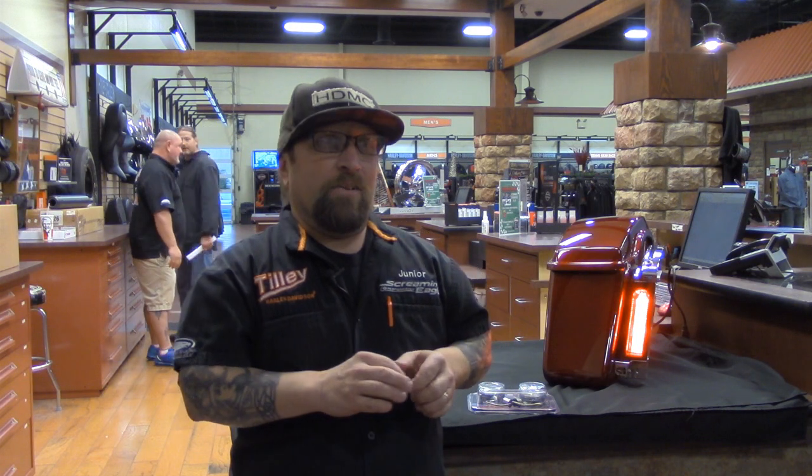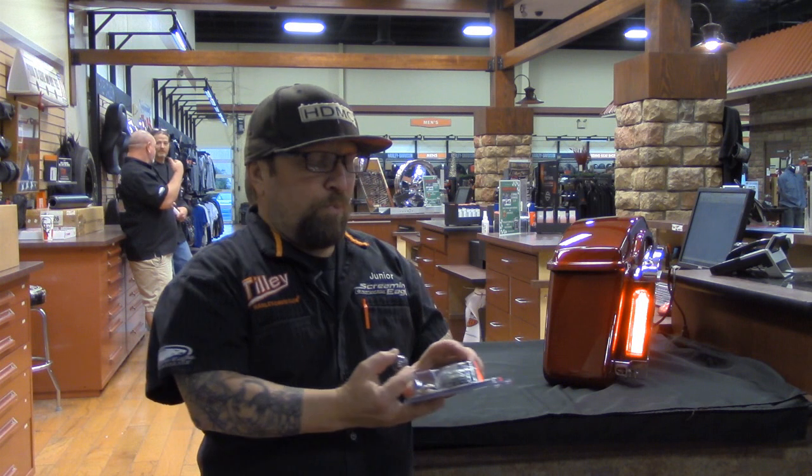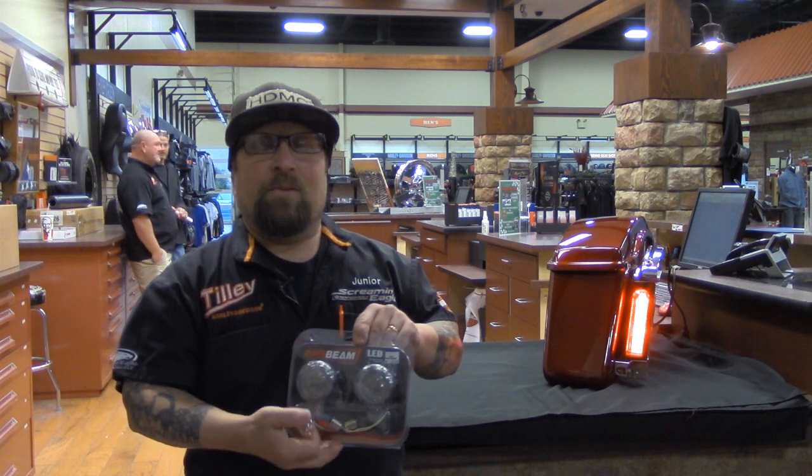Hey everybody, this is Junior from Tilly Harley-Davidson of Salisbury and the Salis Group once again. Hope everybody's having a happy holiday and a Merry Christmas. Just want to do a little video here to tell everybody about some good lighting — the difference between the condensing bulb lighting and the new Probeam LED lighting that we have to offer.